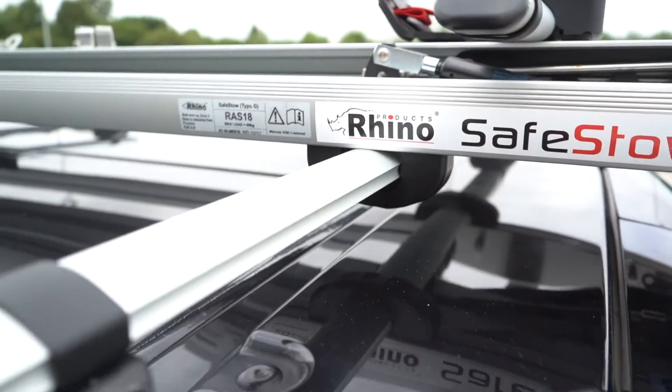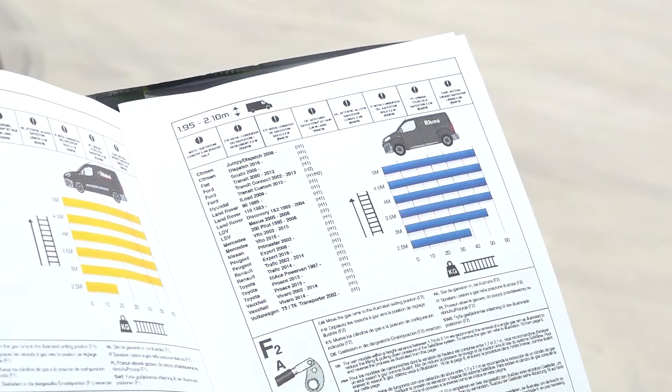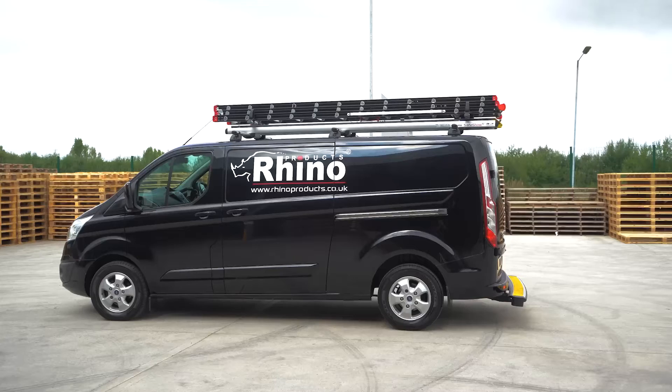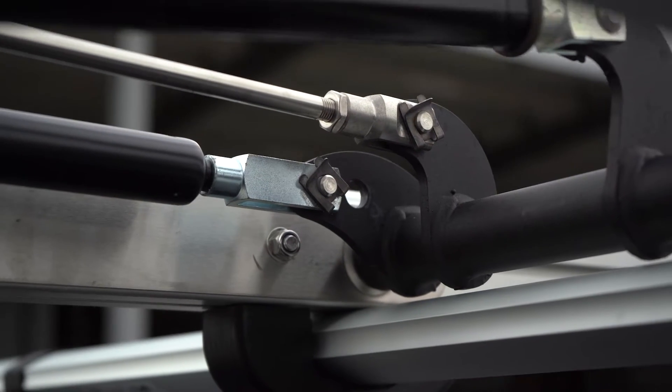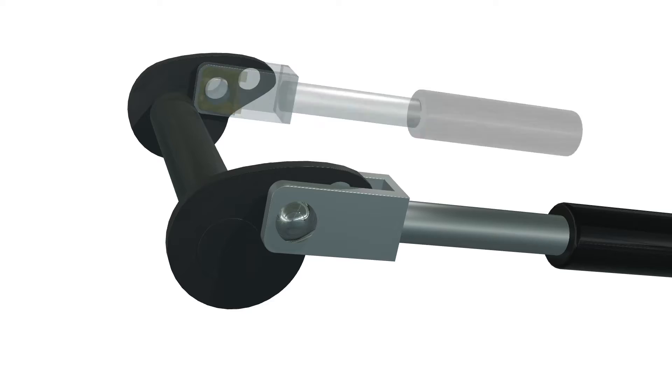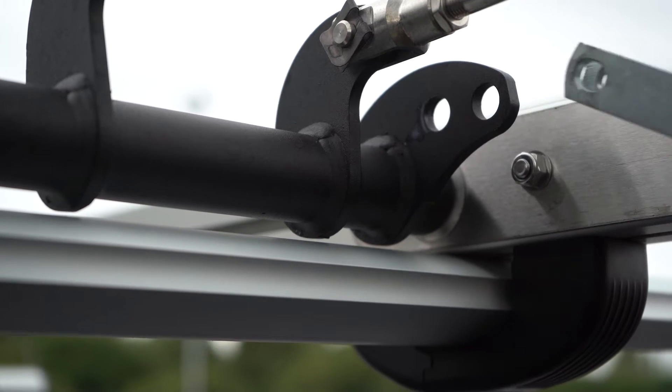Every SafeStow 4 comes with a user manual which clearly specifies the correct settings for each van. For example, this van is 198 cm in height. Therefore, only one gas ram is required, which should be set to position A. As shown, the other gas ram can be removed.